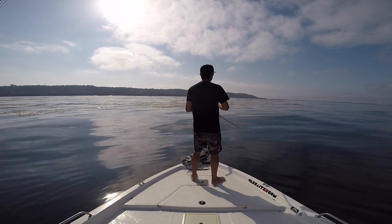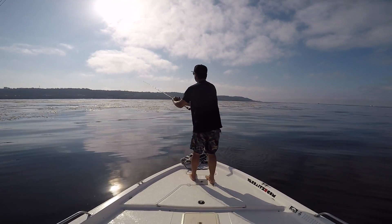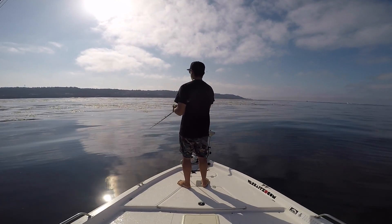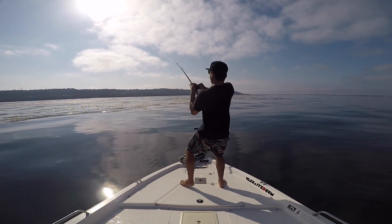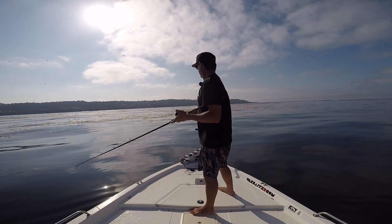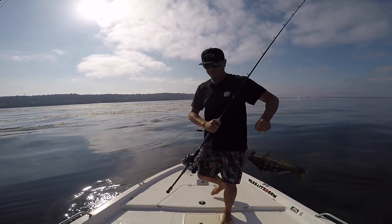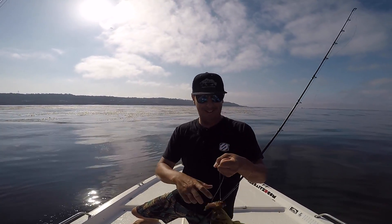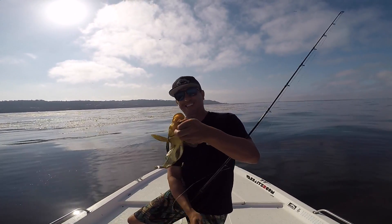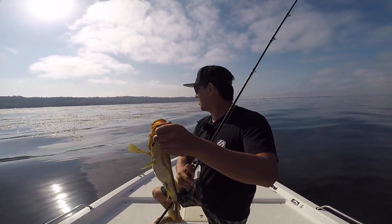Trolling motor worked for about one millisecond. Got a good one — chubby little guy. Still stoked to get one in this stuff.